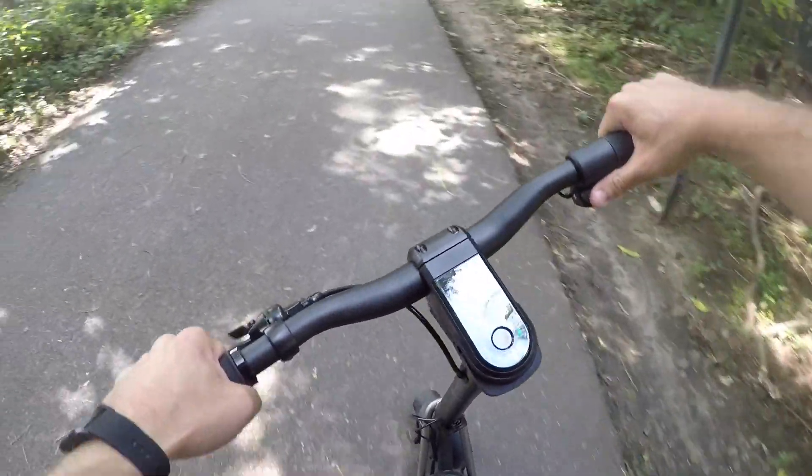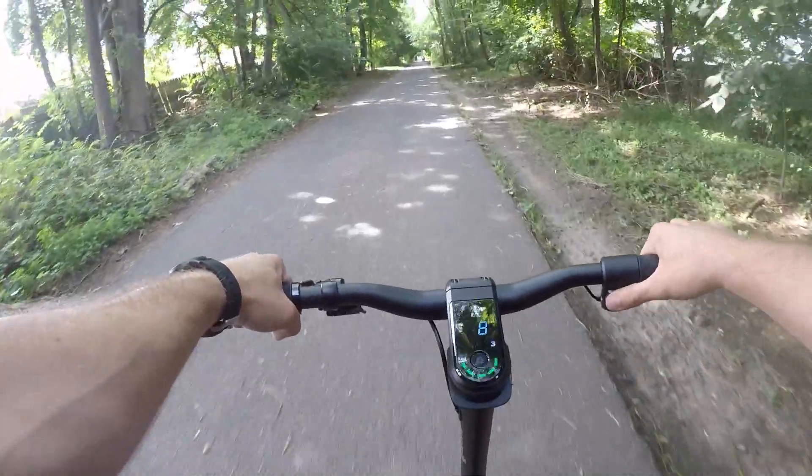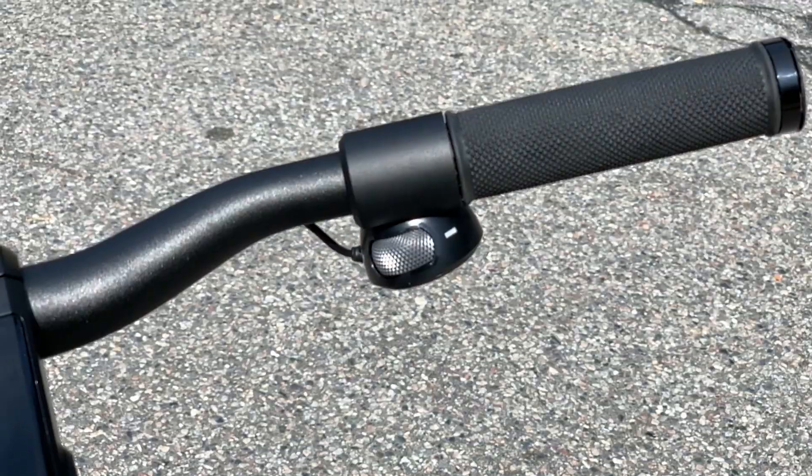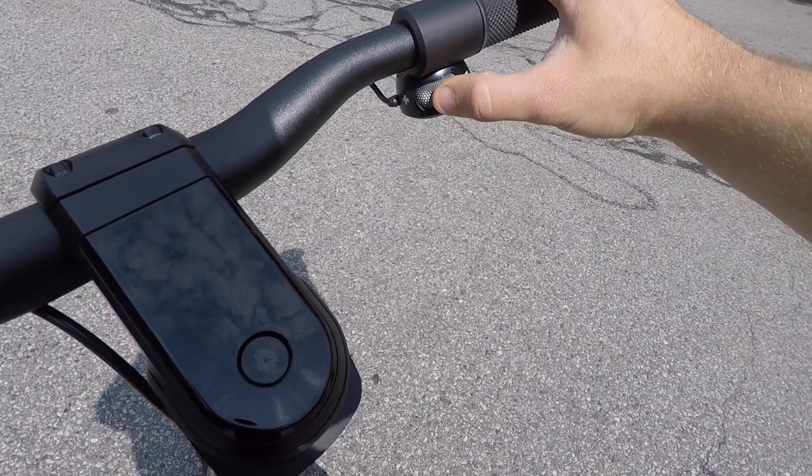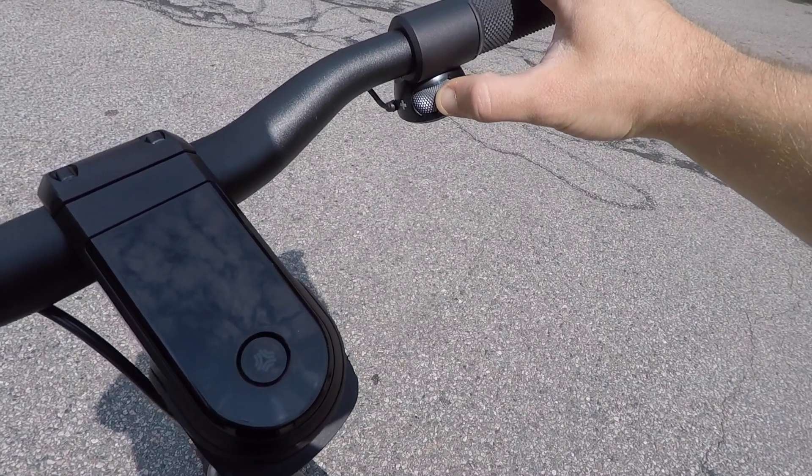The throttle is also really comfortable. The knurled wheel feels much like Boosted's skateboard remote throttles and offers an intuitive interface — forward to go forwards, backwards to stop. It doesn't get much simpler than that.